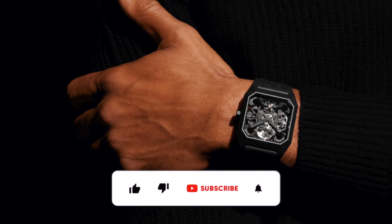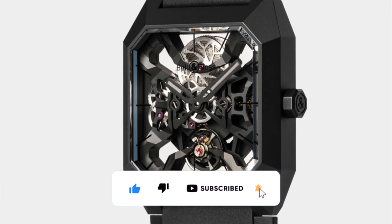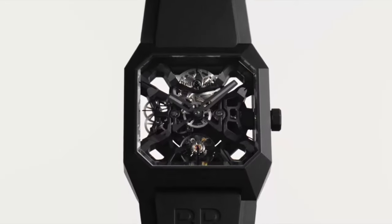Before we head on to the juicy parts, I would really appreciate if you could support the channel by hitting that like, subscribe and bell icon as it will really help me to carry on to make more videos like this and bring you seven years of good luck. Thank you.